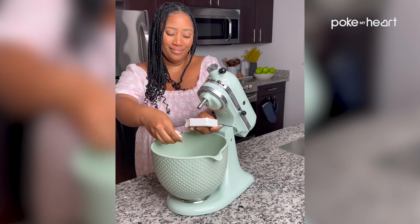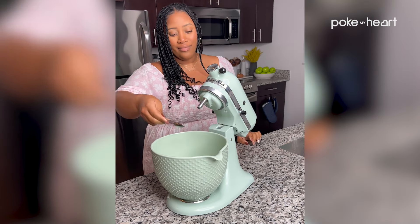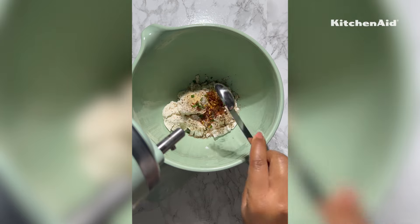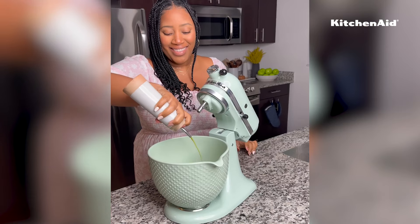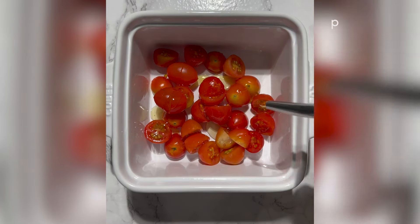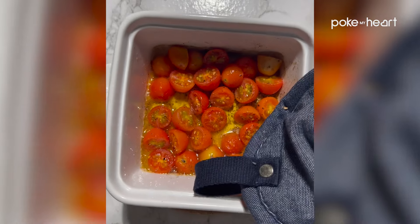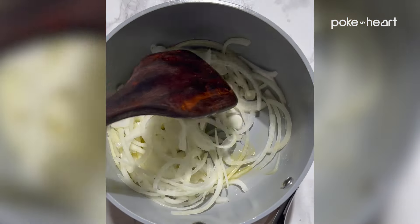I absolutely love this dip and it's our current go-to for our date nights. We normally have date night on a Wednesday, and since I've been pregnant, going out can be very difficult sometimes, so it's been really nice having date nights in. We've been doing movie marathons, and for movie marathons you need your snacks. I've been absolutely loving making this in my KitchenAid stand mixer.